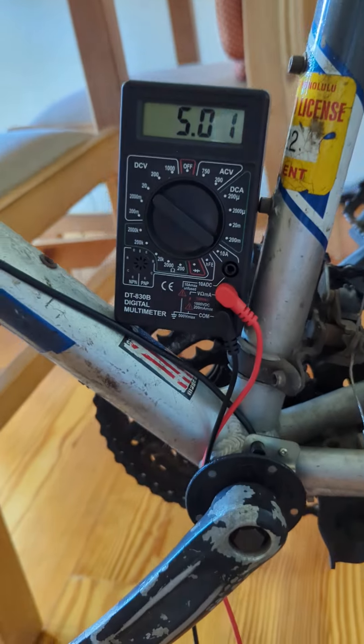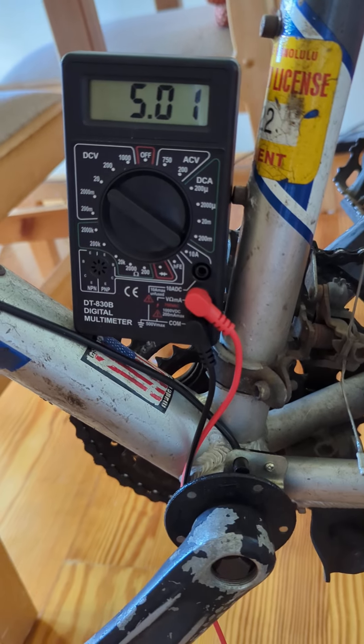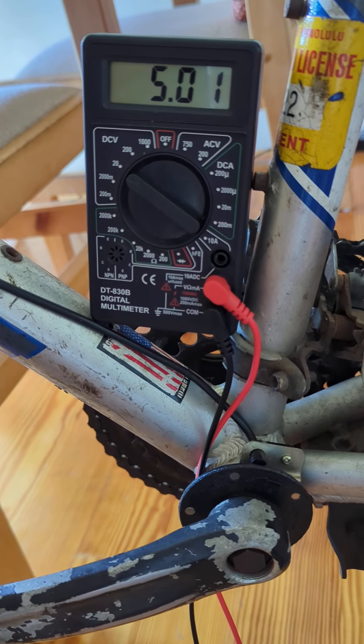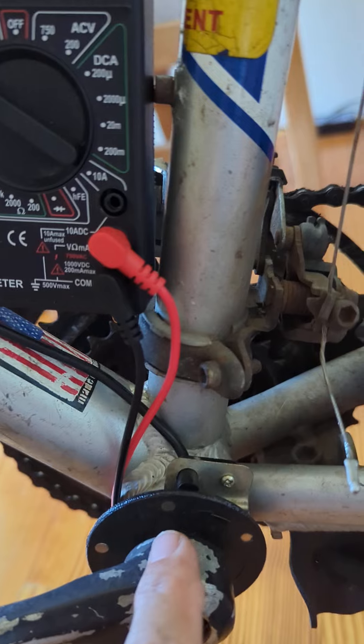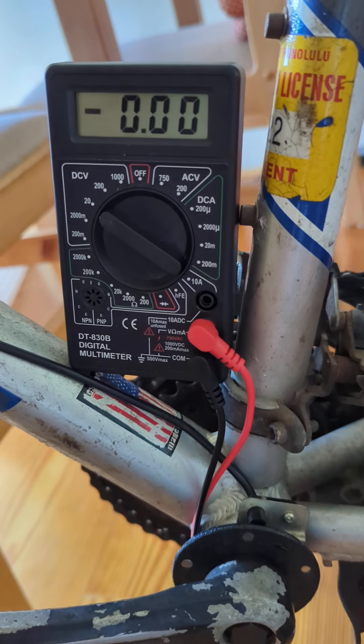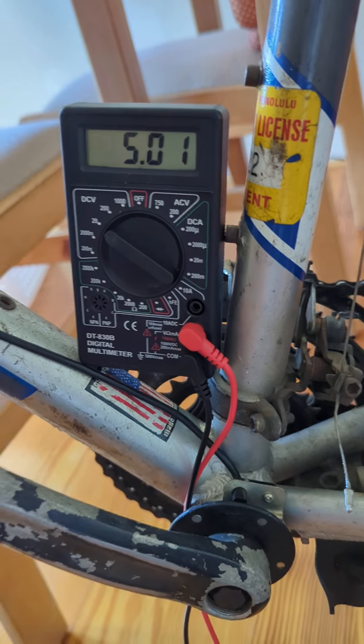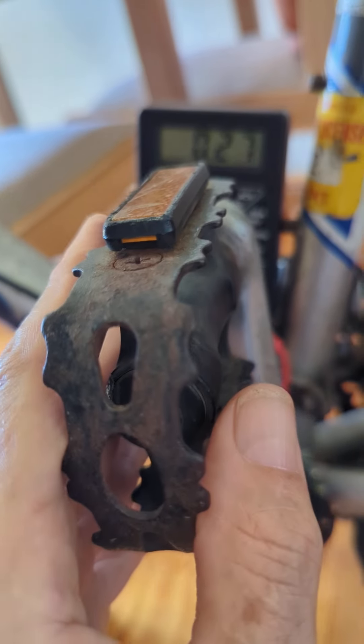Right now I'm sitting just past a magnet and I've got 5 volts. As I'm turning this slowly, it dropped to zero — I'm just before the next magnet. Then as I come up on the magnet, I'm hitting 5 volts again. So that's what happens as I go around slowly.